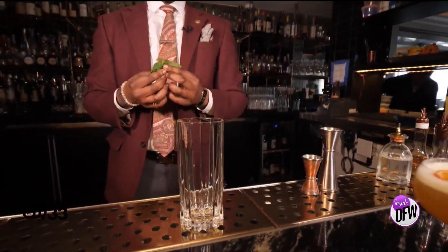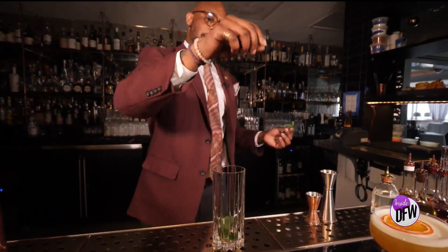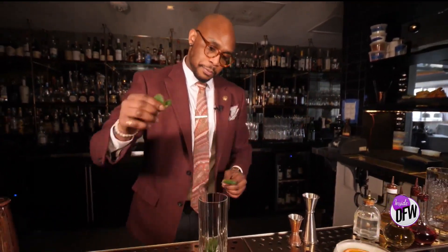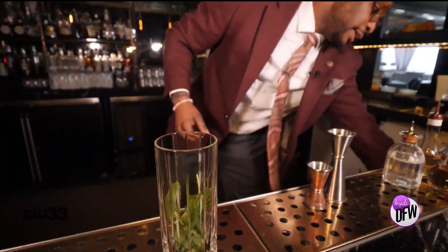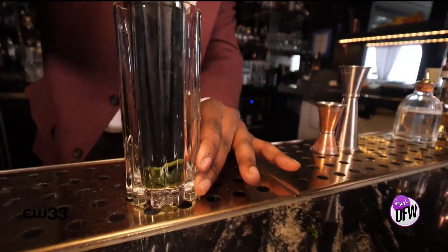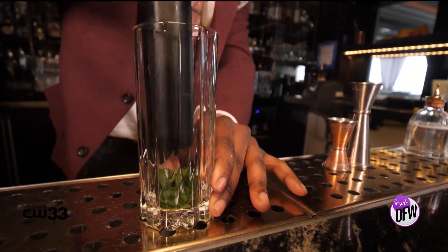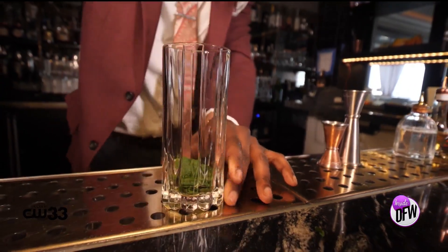This drink is not featured on our menu, but it's truly one of my favorites. Super refreshing — it's reminiscent of a mojito. What you're going to do is take a couple pieces of mint and add them down to the bottom. Once you get that in, you're going to take your muddler and press down on the leaves to release all those aromatics, so when a straw hits it and comes up from the bottom, it's the first thing you taste.